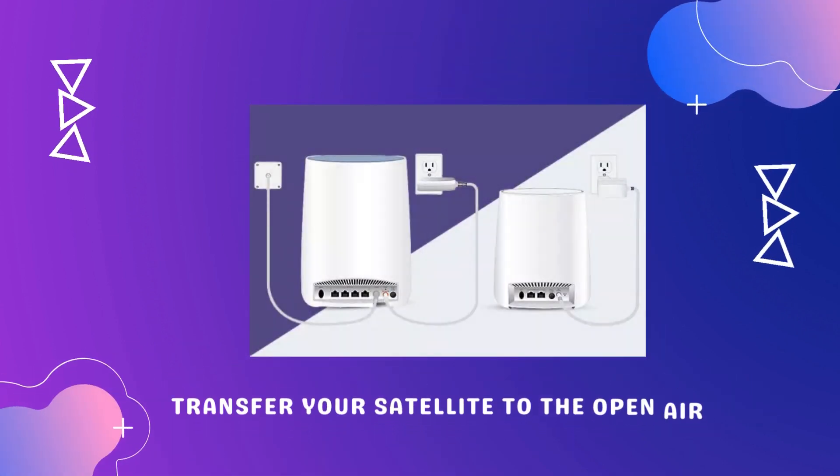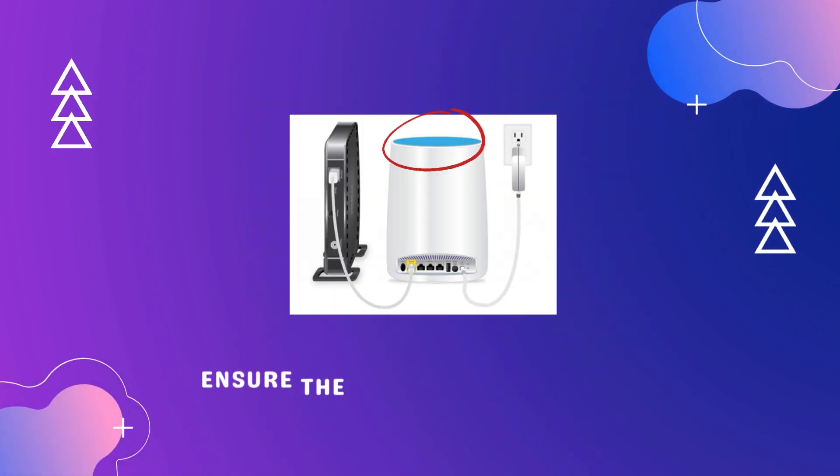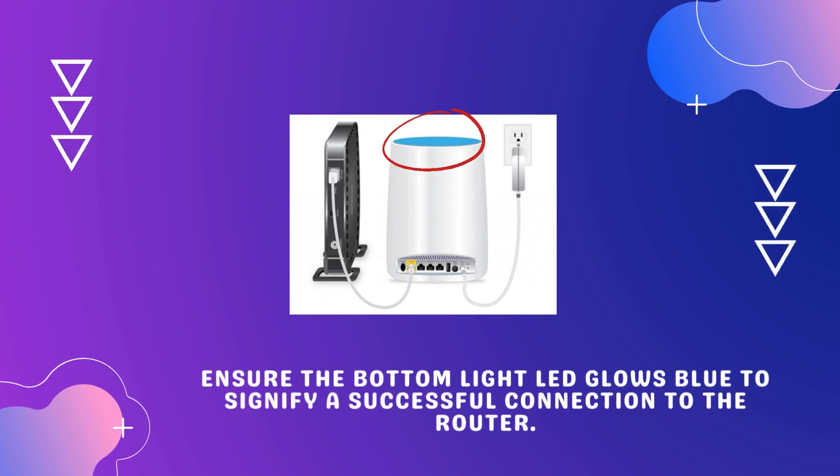Transfer your satellite to its final location and attach it to a power source. Ensure the bottom light LED glows blue to signify a successful connection to the router.